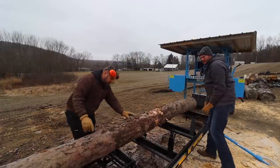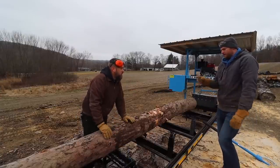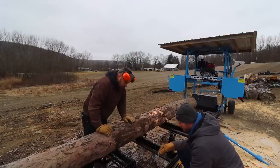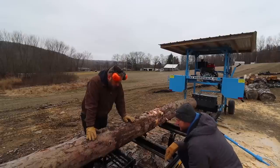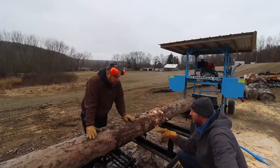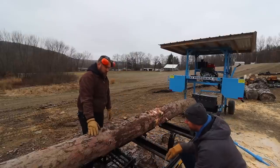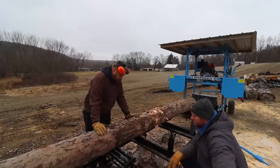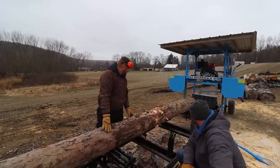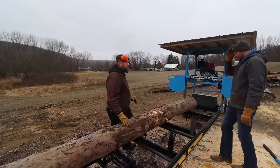This one has a jack under here that lets you level a log if your pith is off-center. You lock the jack in and you can raise and lower the log. The important thing to note is you always have to have the small end on this side, because you can raise it up but you can't drop it down. So small end on this side, and if you need to adjust the center of the log you use the jack to raise it up. This one's pretty straight so we probably won't have to do that.